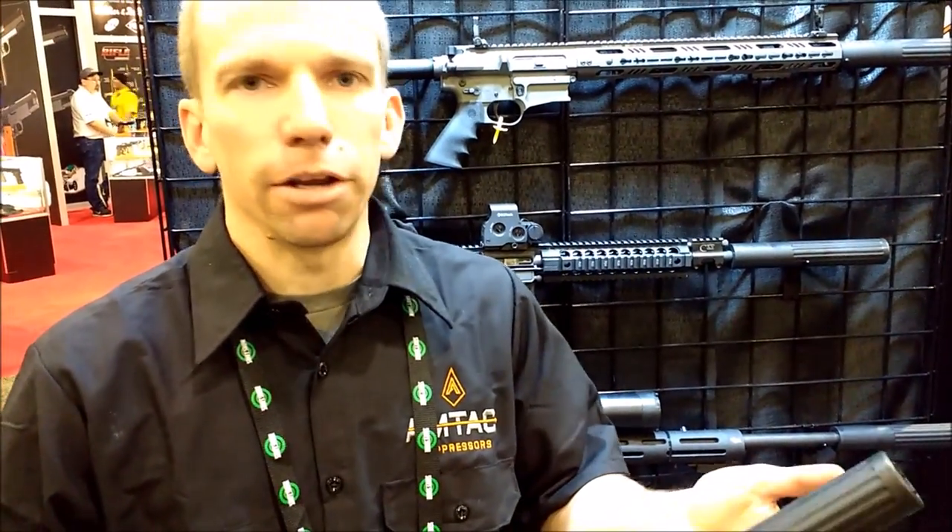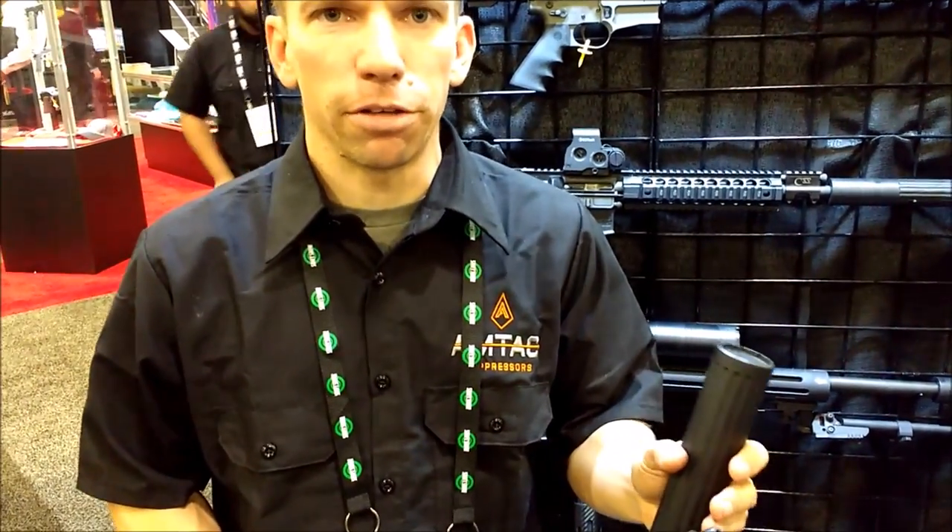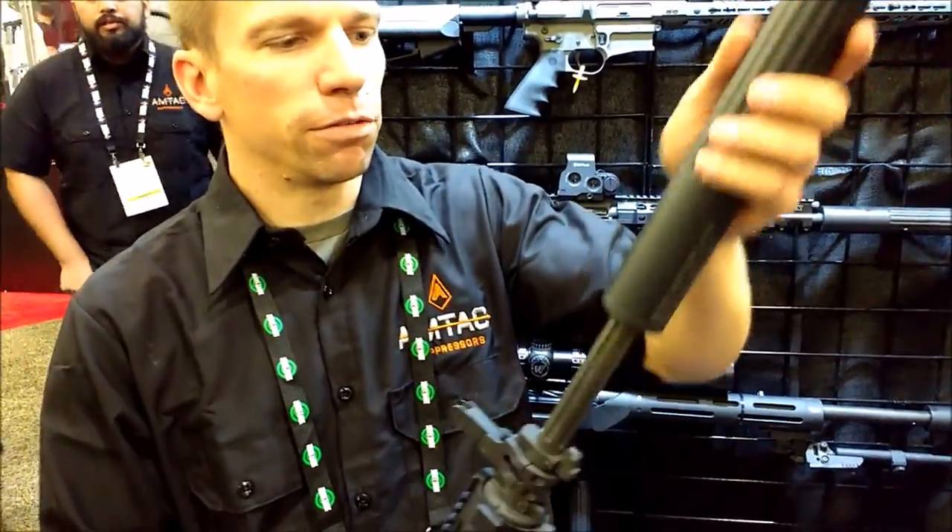Adam's going to tell us about the cool new stuff that they have for us. So what we do is over barrel suppressors. Our idea was we wanted to get everything as short as we possibly could while still getting under that 140 decibel hearing safe level. So this is a 6 inch over barrel model.